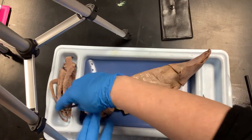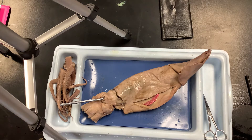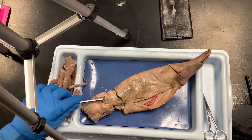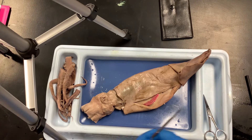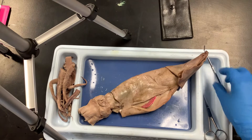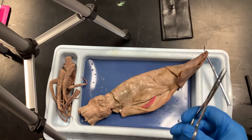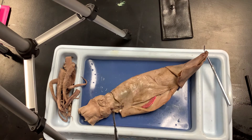You should be able to stick your probe into the siphon and it'll go up into the body — it's open, there's a hole. Make sure everybody has found the siphon before we move on.